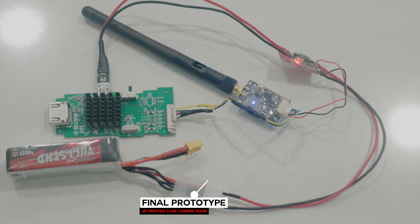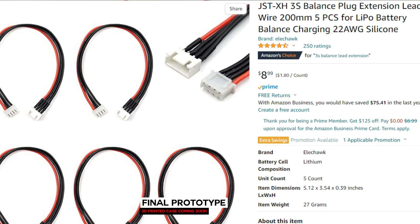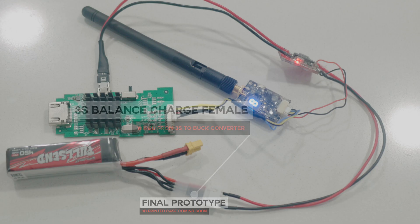The final bit will be something to power it. I just cut apart a cheap balance extension for a 3S battery and used the outer positive and ground cables to power the whole thing.